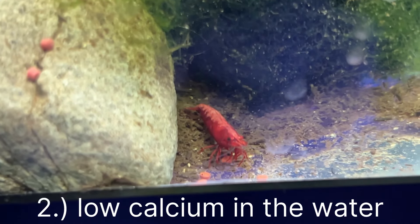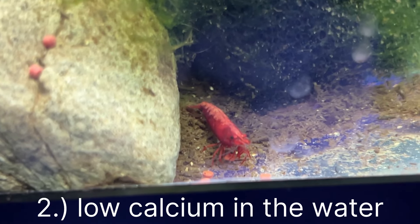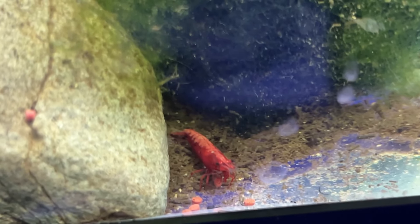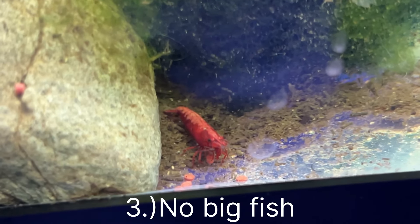Tip number one is that cherry shrimp like stable water parameters, meaning the KH, PH — everything that you should be checking is remaining stable.